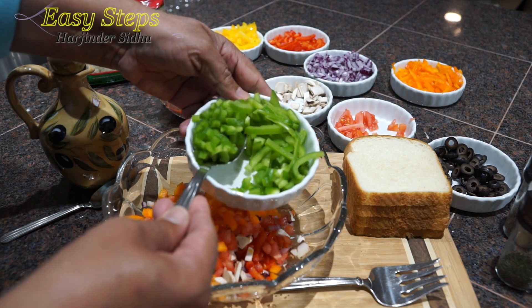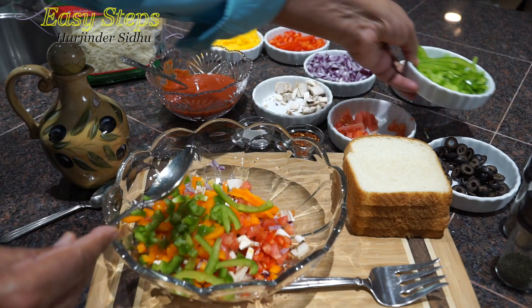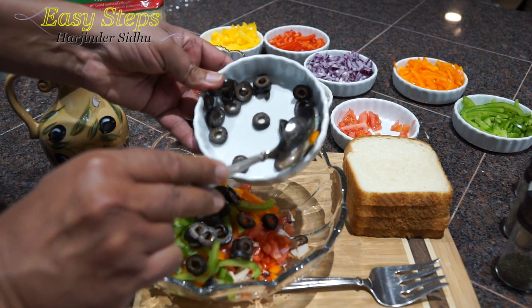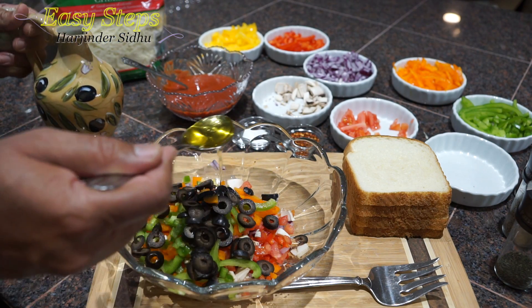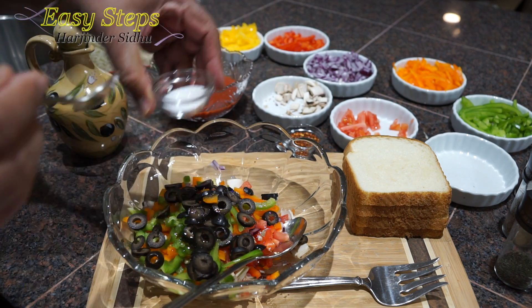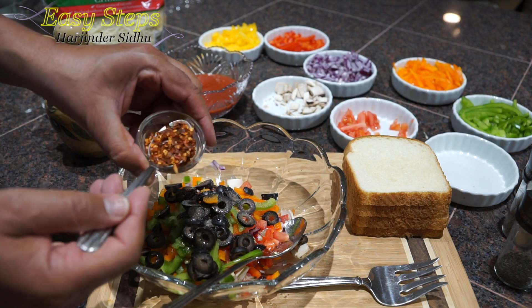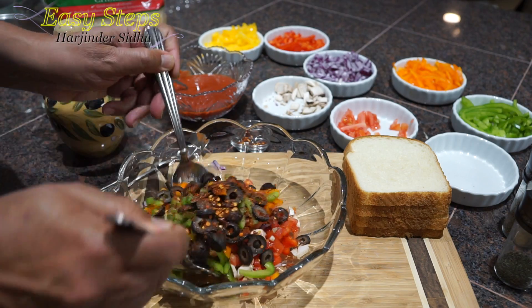I'm also adding green bell pepper — shimla mirch capsicum — some long slices, olives, one tablespoon of olive oil (you can use any vegetable oil or skip it), a quarter teaspoon of salt, and one teaspoon of red chili flakes. Mix it all together nicely and combine well.